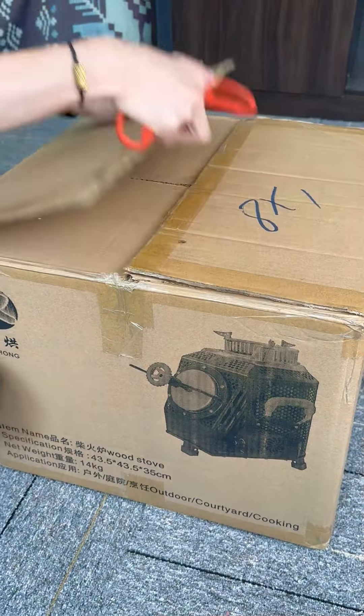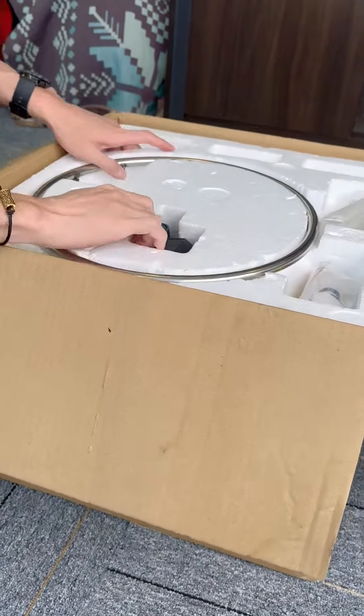Guys, you've never seen such an amazing stove. Let me show you how it's put together. Take the stove out — it's a good looking one, right?